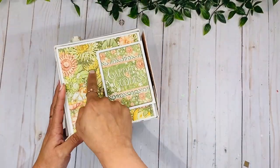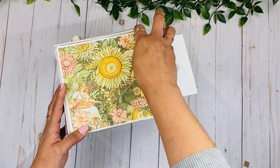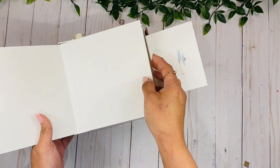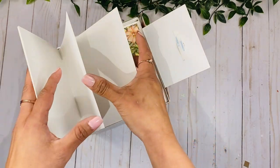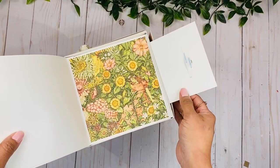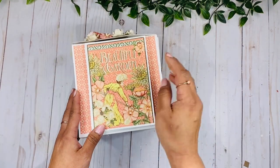On this side here, again with the beautiful paper collection — it says 'Garden Goddess' — this opens up. I didn't cover all of the spaces just yet. Over here we have a little booklet which you can just add pictures in there, and on the back I did put a beautiful image from this paper collection.